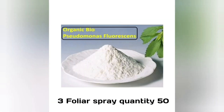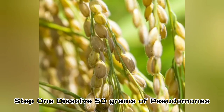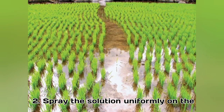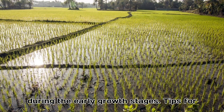Method 3: Foliar Spray. Quantity: 50 grams per 10 liters of water for 1 spray application. Method of using: Step 1 — Dissolve 50 grams of Pseudomonas powder in 10 liters of water. Step 2 — Spray the solution uniformly on the paddy plants. Step 3 — Repeat the spray every 15 to 20 days, especially during the early growth stages.